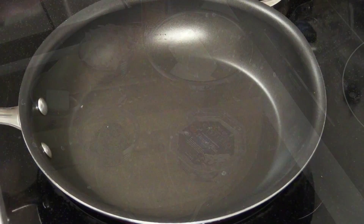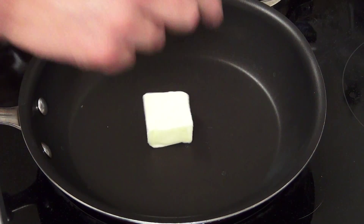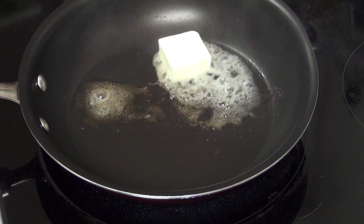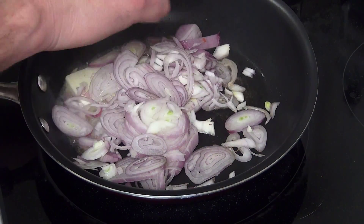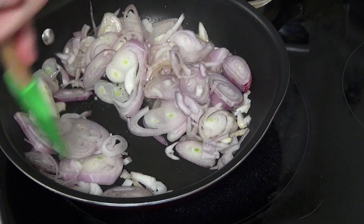So let's get started. To get started with the compound butter, I am going to start out with two tablespoons of unsalted butter. I am going to add three shallots that I sliced thinly, and we are looking to get these nice and caramelized.